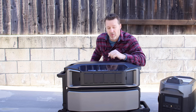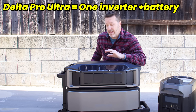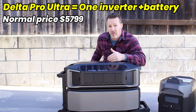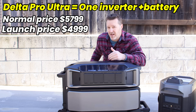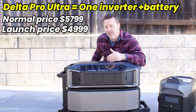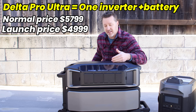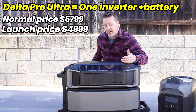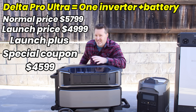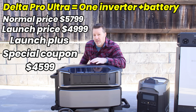When it comes to pricing on the Delta Pro Ultra, this is going to run a normal price of $5,799. During launch time it's $4,999, and if you bought that $300 coupon, you can actually pick this up with the battery and the little rolling cart for $4,600 for the whole setup — which honestly is not that bad. Once you expand it, that's where it gets actually really cheap.